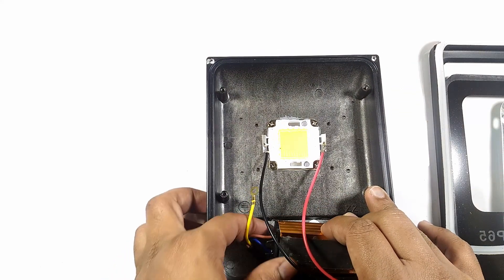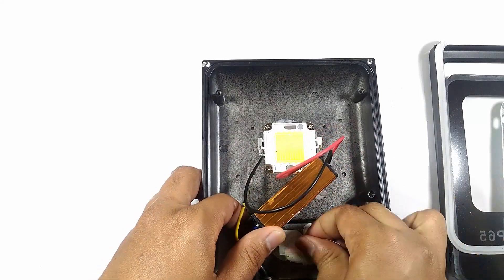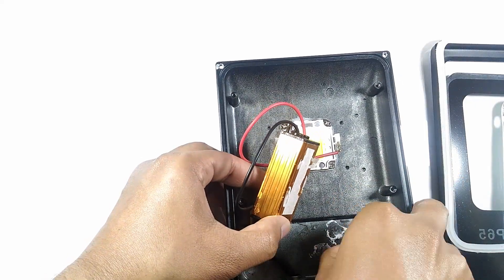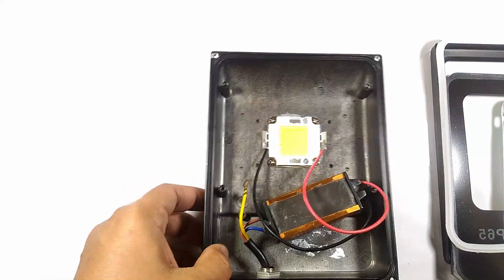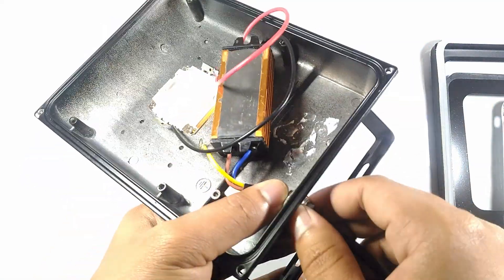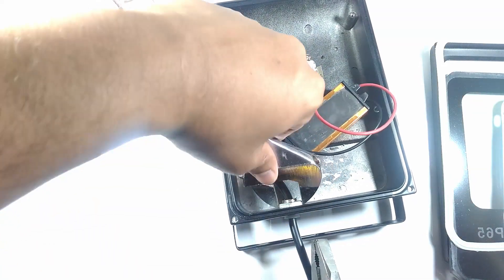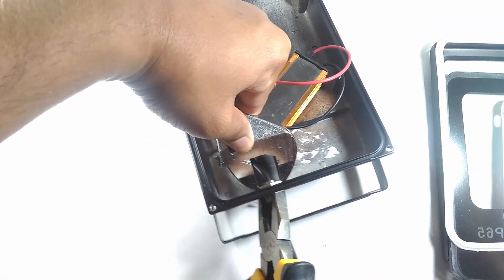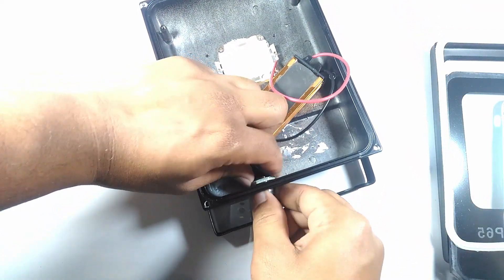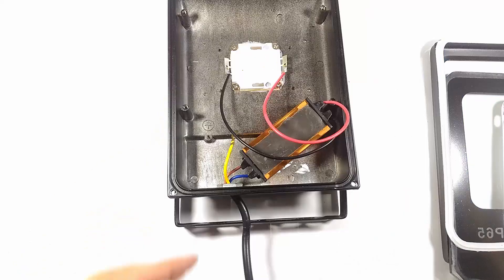After disassembling the floodlight, I will remove the LED driver which will not be of use anymore. I will also remove the glue which held the LED driver in place. I then remove the waterproof seal from the wire using an adjustable wrench and a plier.